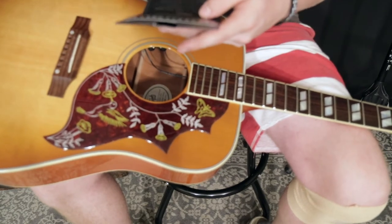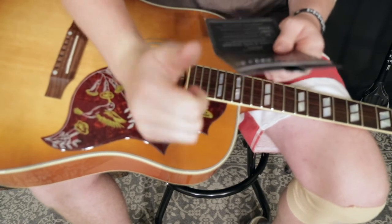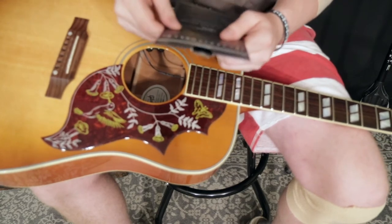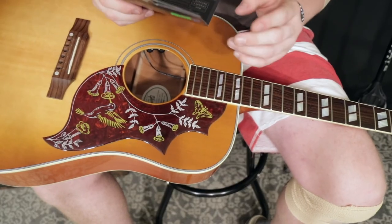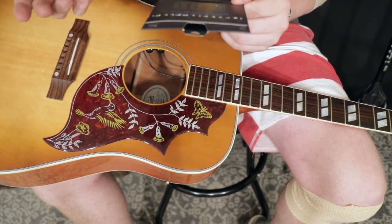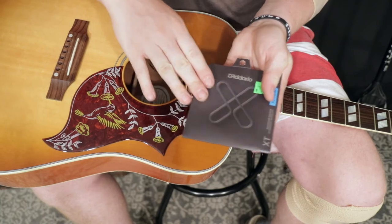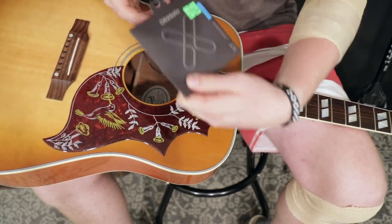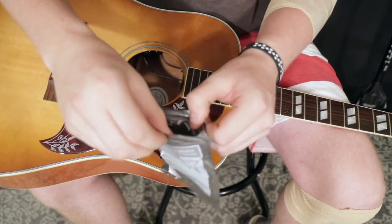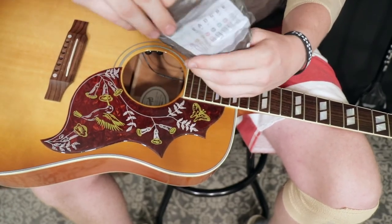I'll read the back of the package — a couple of promo things. It is USA made — big thumbs up to that. 'Feel and tone that defy the test of time.' D'Addario is very good about that — I've had some of their strings last way longer than any string should. I always think D'Addario has really cool packaging, being that I sell a lot of their products at the store. I've never had a D'Addario package with a Ziploc before — that's nice, now I don't have to rip it. These strings look really fresh.